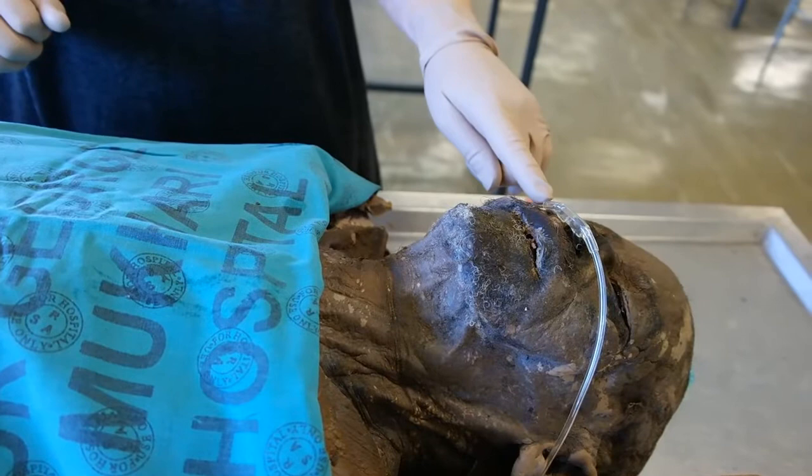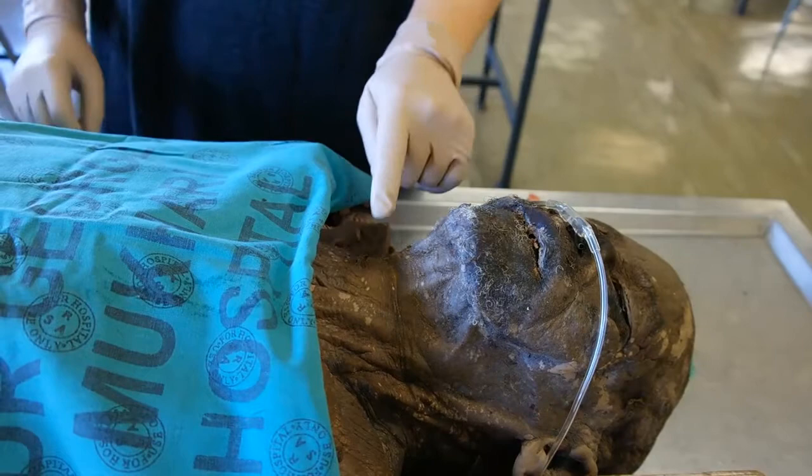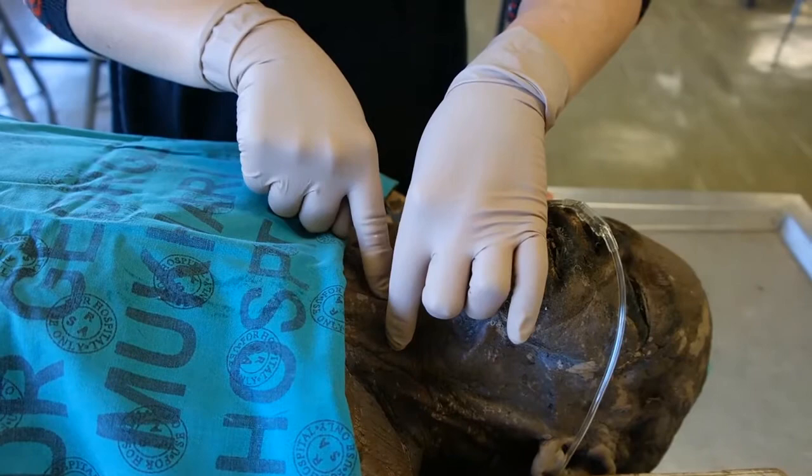Technique for the needle cricothyroidotomy. Continue to oxygenate the patient either with bag valve mask ventilation or by applying nasal prong oxygen for passive oxygenation. Clean the neck as for any sterile procedure. Apply local anesthetic if time permits.